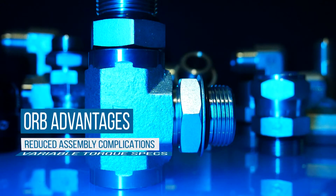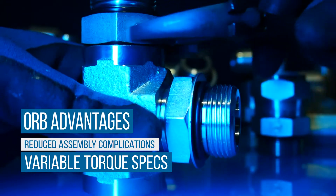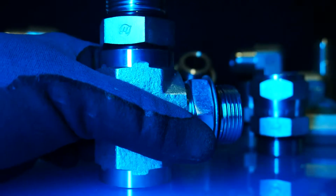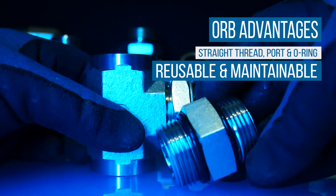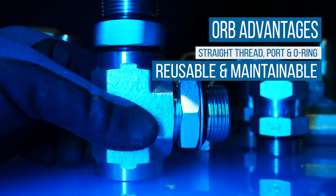In addition, the nature of ORB fittings resists complications associated with overassembly. The straight thread connection design, coupled with the replaceability of the O-Ring, makes these fittings reusable and easily maintainable in the field.